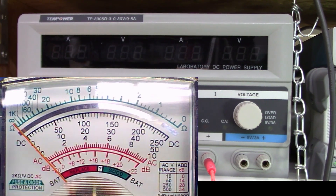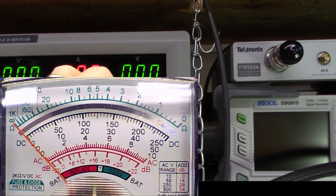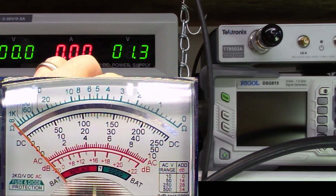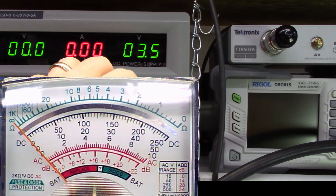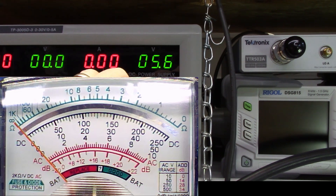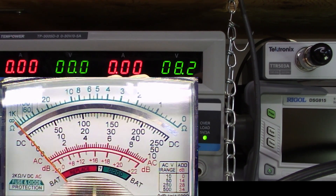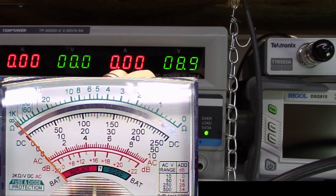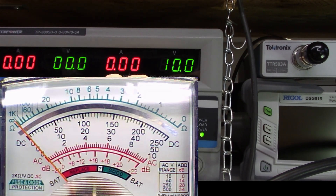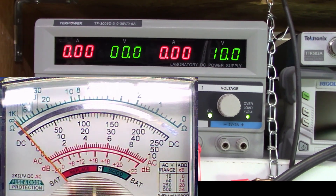Now we're ready to start the process. We're going to turn our power supply on and slowly increase the output voltage while watching the meter, up to the maximum voltage measurable by the meter, or until we get a full scale reading, whichever comes first. We can see the meter reading slowly coming up just a little bit. It's a 10 volt scale, so I'm going to stop right at 10 volts. Not much is happening on the meter itself.